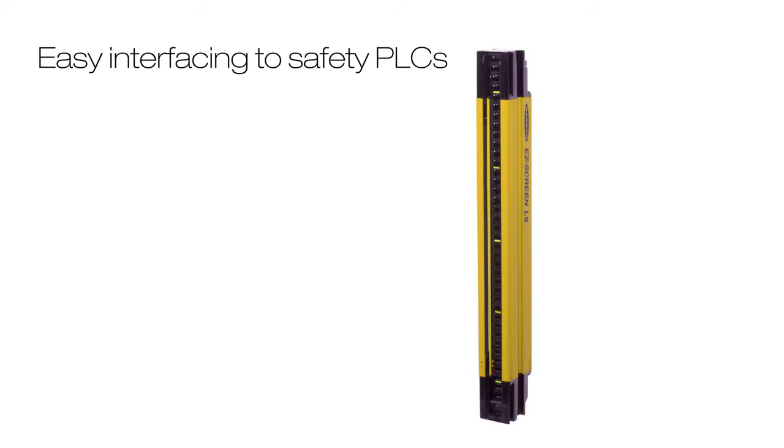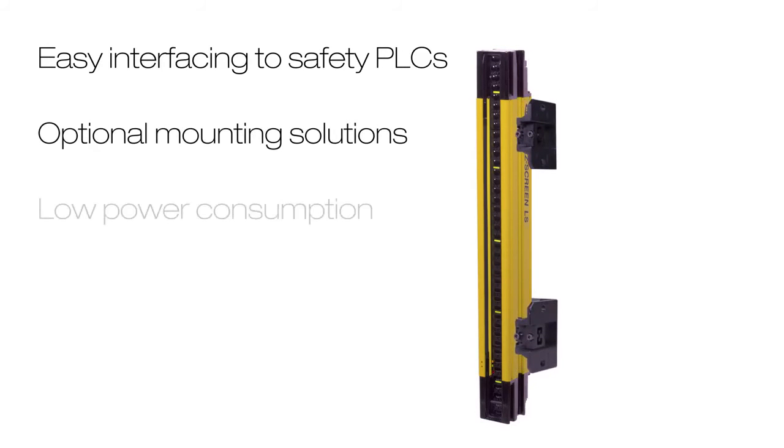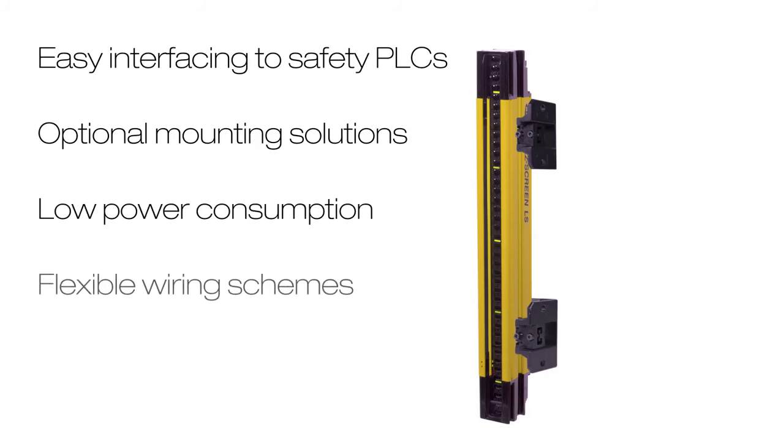Even with a simple design, the EZScreen LS is feature-rich, including easy interfacing to safety PLCs, optional mounting solutions, low power consumption, and flexible wiring schemes that allow emitter and receiver positions to be interchanged for simpler installation and easier troubleshooting.